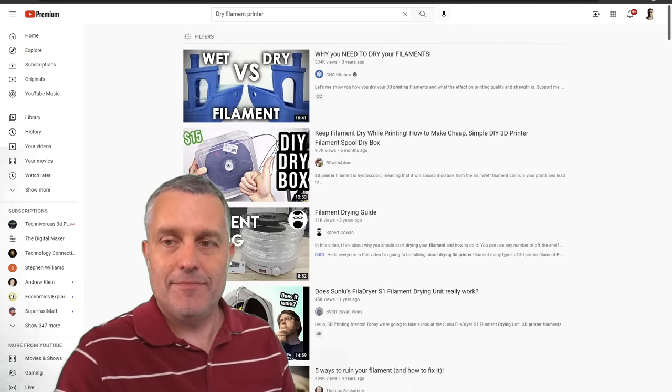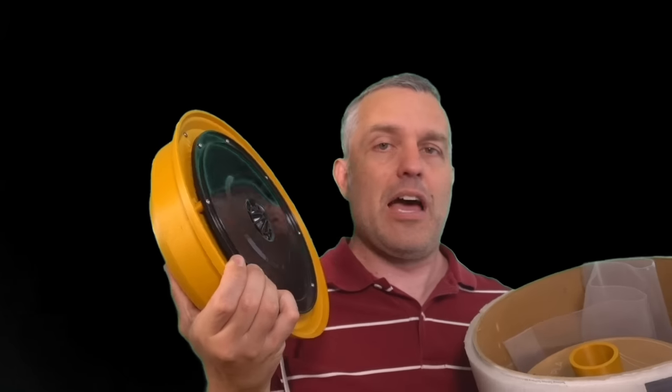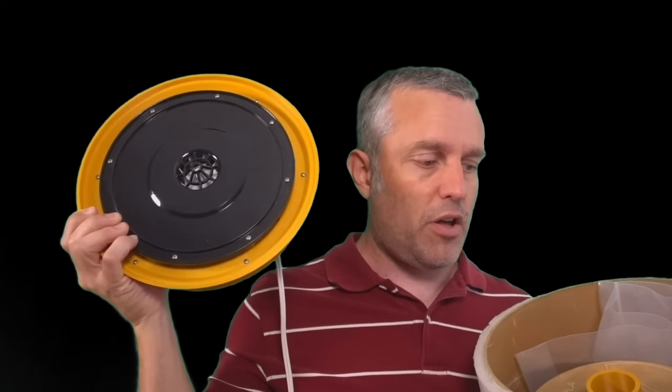I've made two videos on the subject covering this filament dryer that I made out of a food dehydrator — priced at about $35 at the time from Walmart. You can see the lid here — that's where all the magic happens. The fan blows air out the sides, and it sucks it up from the center, giving a nice flow around the filament spools. Basically, this is an air fryer for 3D printer filament.